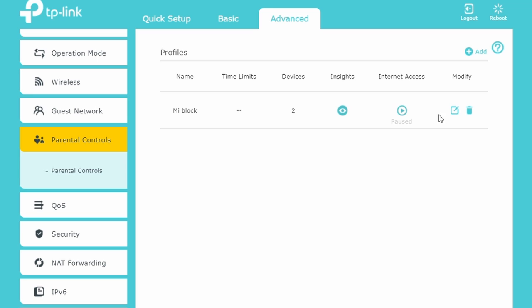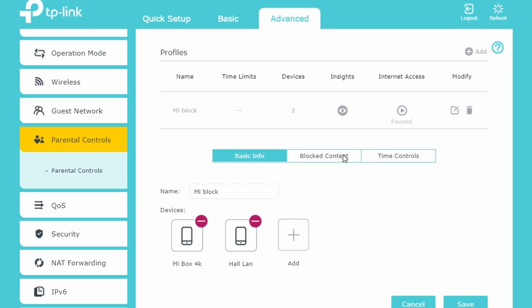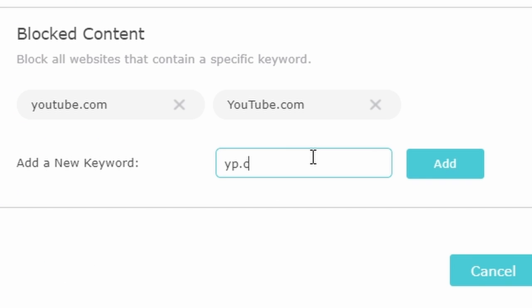If you want, you can also block certain devices, enable parental controls, or block specific websites — you can also use a VPN. But the problem here is that I am physically going to the web console of the router and physically making the changes.